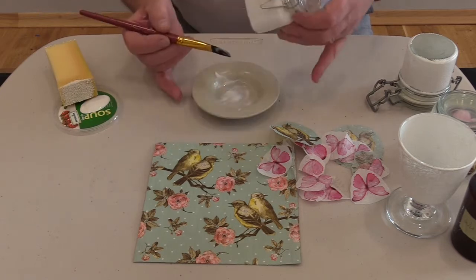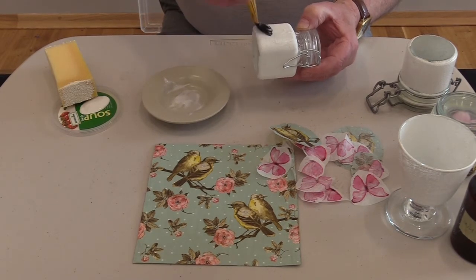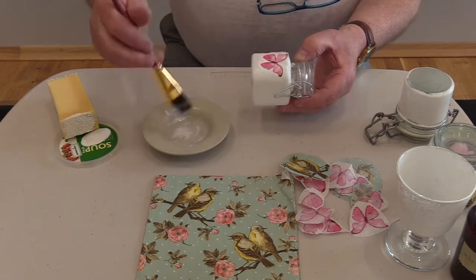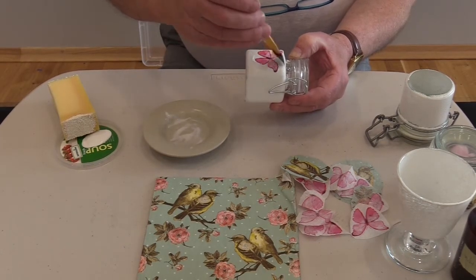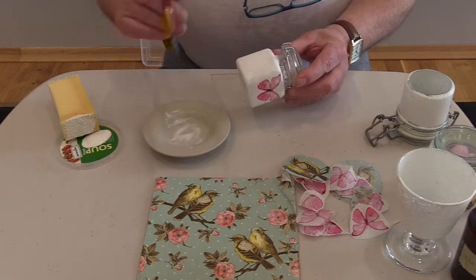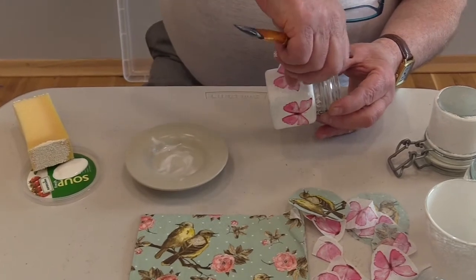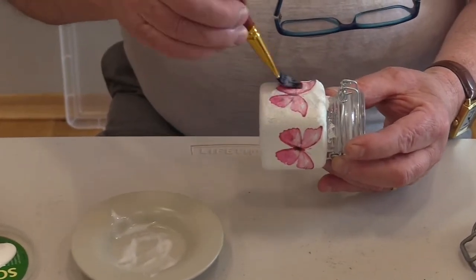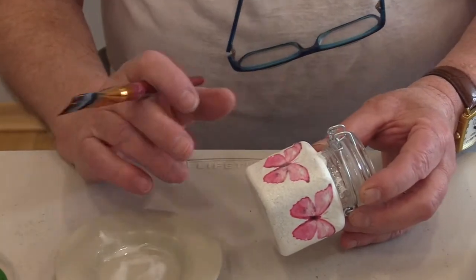So if we take our little jar and just dab some of the glue onto the white jar — in this instance we'll just take one of these little butterflies and set it onto it, then go over the entire butterfly with the glue, covering the entire thing. Let's come around this side and do another — a little bit of glue there, another little butterfly onto that, and cover that completely with the PVA glue. When you've done all that you want to, just set it to one side and let it dry thoroughly — again, about an hour.